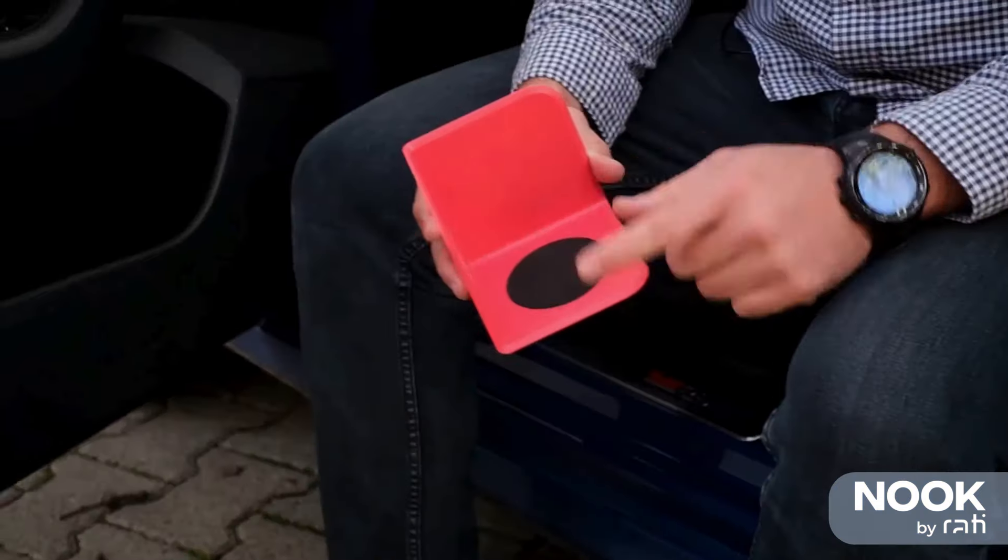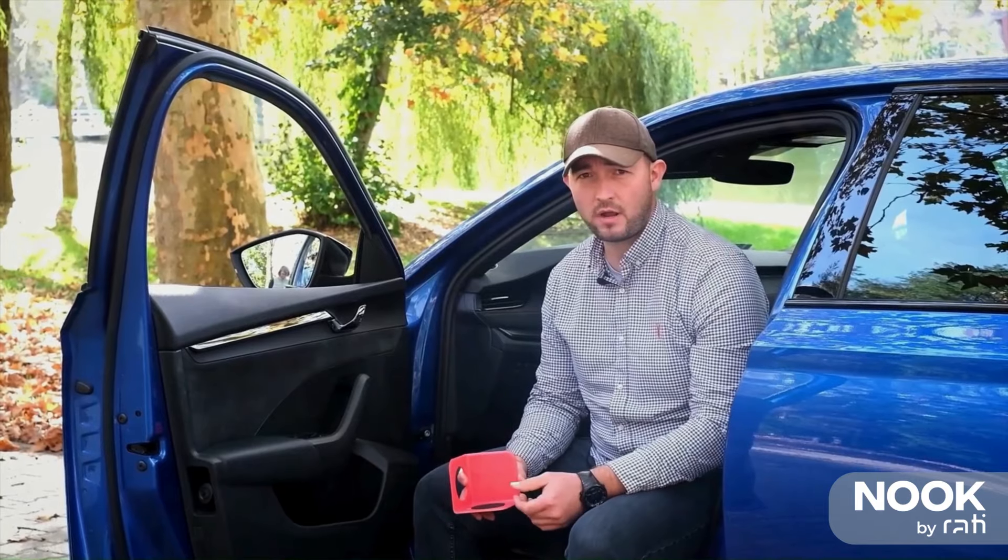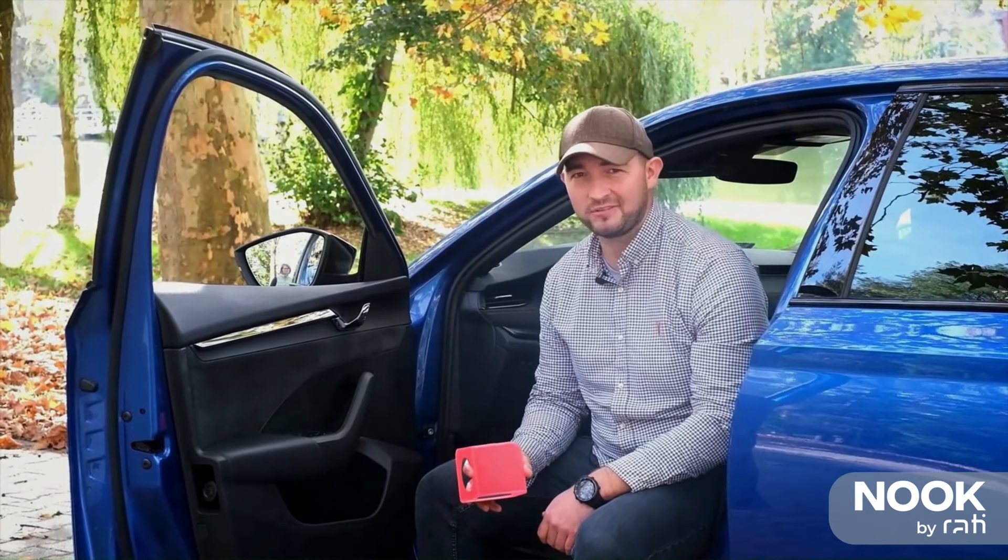On the inside of the Nuke there's another non-slip pad, which keeps your cargo in place. It's very easy to use — you just throw it in the car and start loading your boot. Let's take a look.